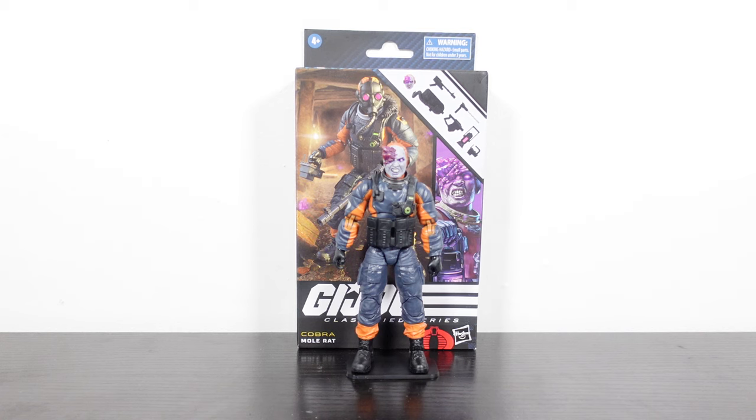What's going on Joe fans, Mr. 1013 here with another review. This time we're going to check out GI Joe Classified Series figure number 94, the Cobra Mole Rat. I just got my Walmart exclusives — Shooter Alley Viper and Mole Rat. They should be shipping soon if you haven't got yours yet.